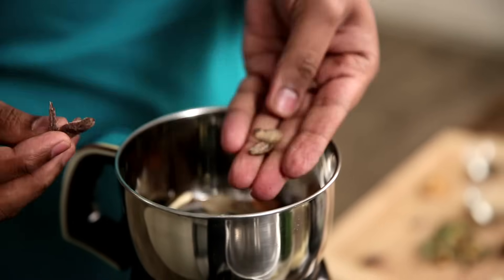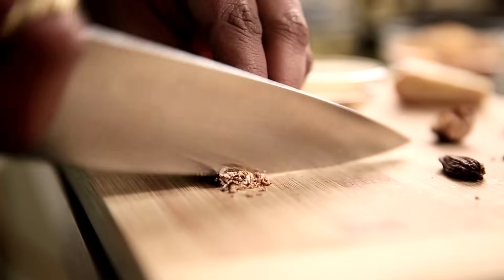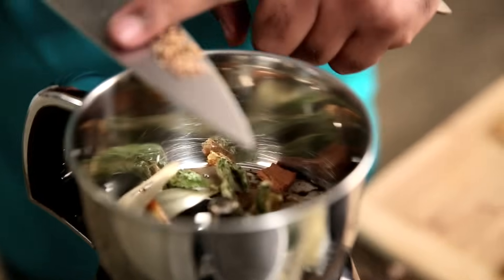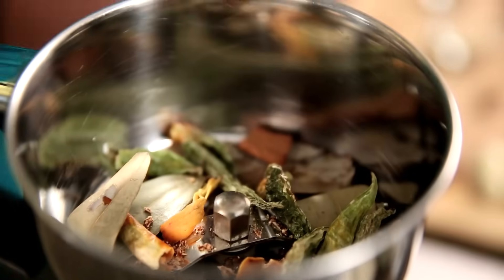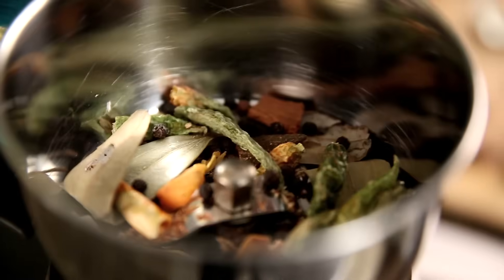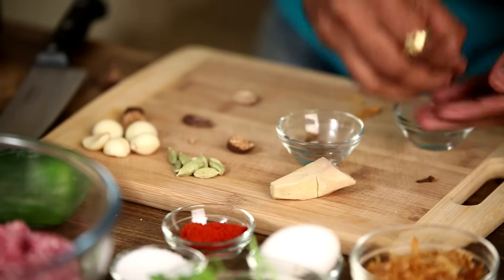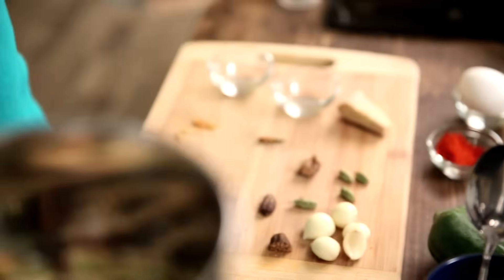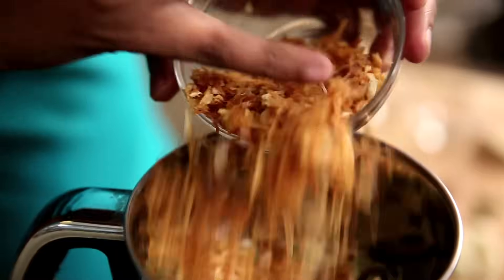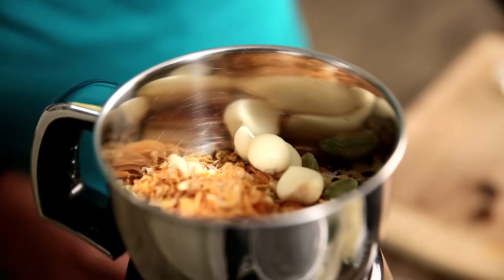I'm just taking the seeds — I'm not taking the skin. I'm putting in these dried Green Chillies. I'm putting in a little bit of Nutmeg. In goes some Mace, Peppercorns, some Poppy Seeds, Cloves, Green Cardamom, Dried Onions, and some Garlic.